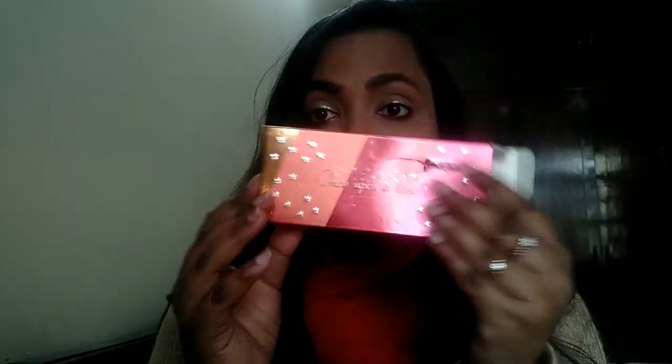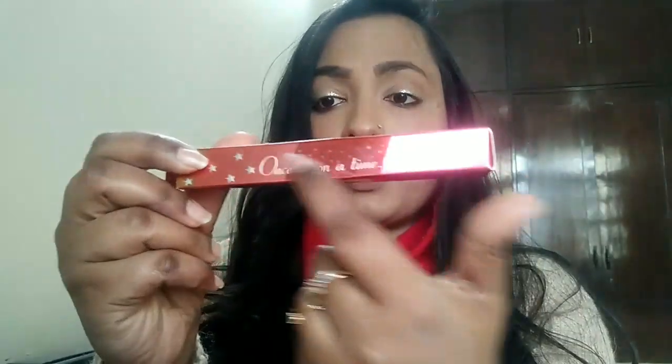I have got three shades, and that is why I got this type of box free — if you order three shades you get this box free. So let us move towards the packaging first. The outer packaging looks like this; it is written 'Shy Styles,' 'You Are a Princess,' and 'Once Upon a Style.'